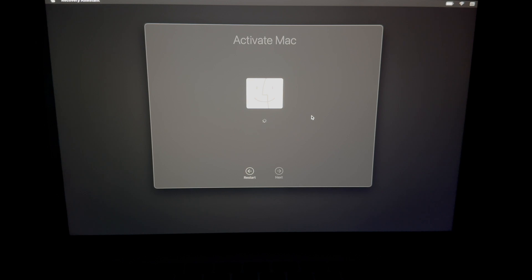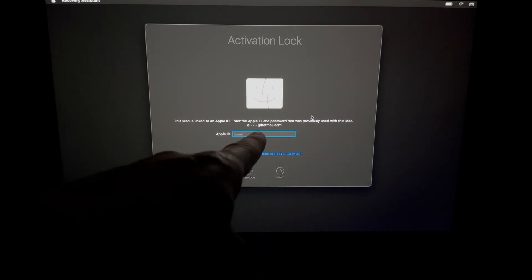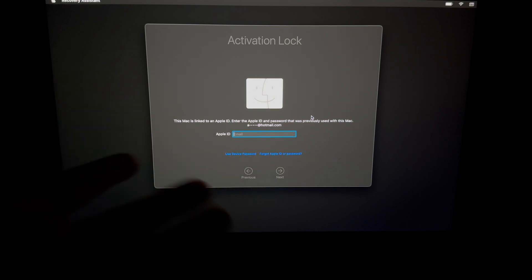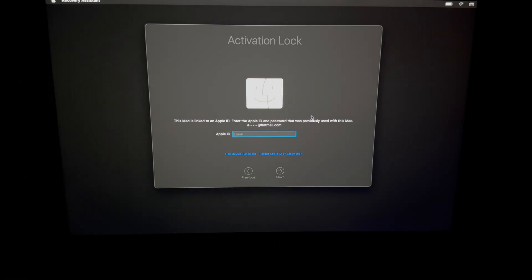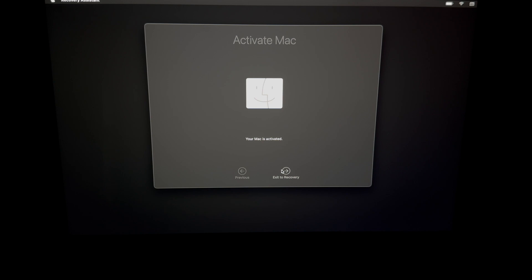Once it connects to Wi-Fi, then and only then can you activate the Mac. If you're having Wi-Fi issues, use an Ethernet cable. You'll see an Activation Lock screen — that's fine, it doesn't mean it's stolen. Enter your Apple ID password. The screen will tell you which Apple ID is associated, so you'll know which email to use if you haven't used this Mac in a while.